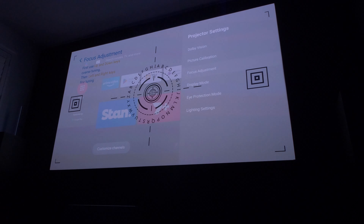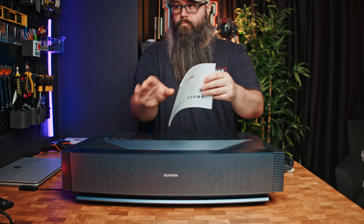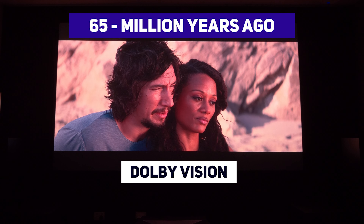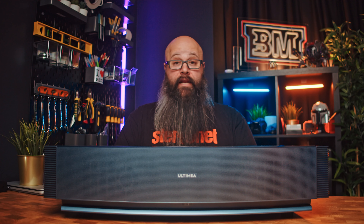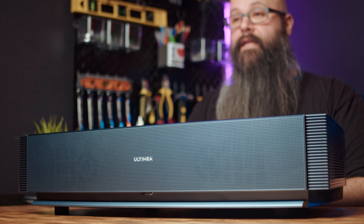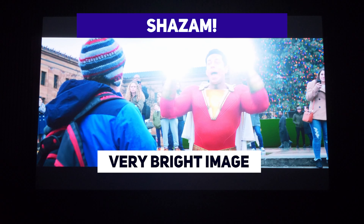Installing the laser TV was very simple. I simply set it on top of my speaker, as I'd removed my TV unit so that I could get the height right, and I ended up keystoning it in a little so that I could get the edges all lined up. If you were having this in your setup permanently, you would spend the time to get it in perfect so that you could avoid keystone, but for the purposes of this video it was perfectly fine. There is the option for 8-point keystone correction — personally I just prefer the 4 points, but it worked out fine.